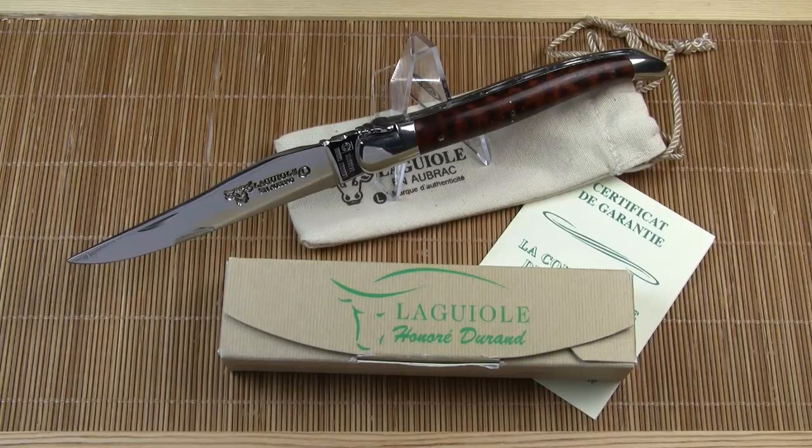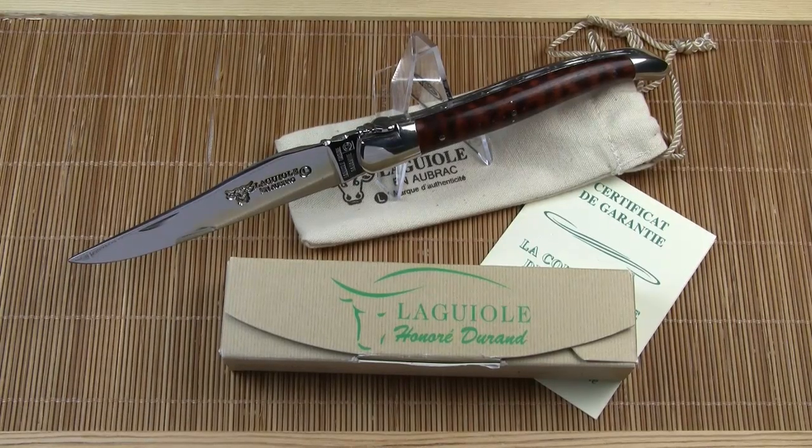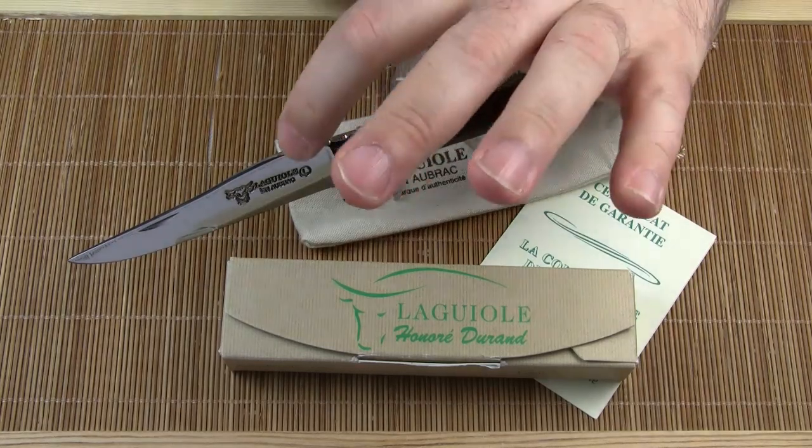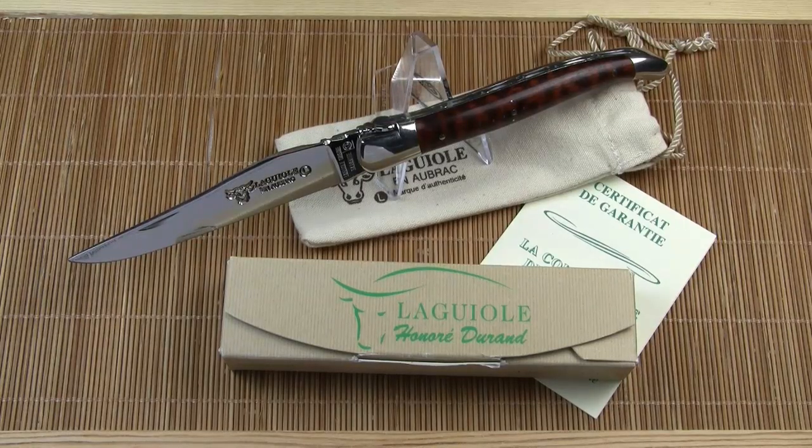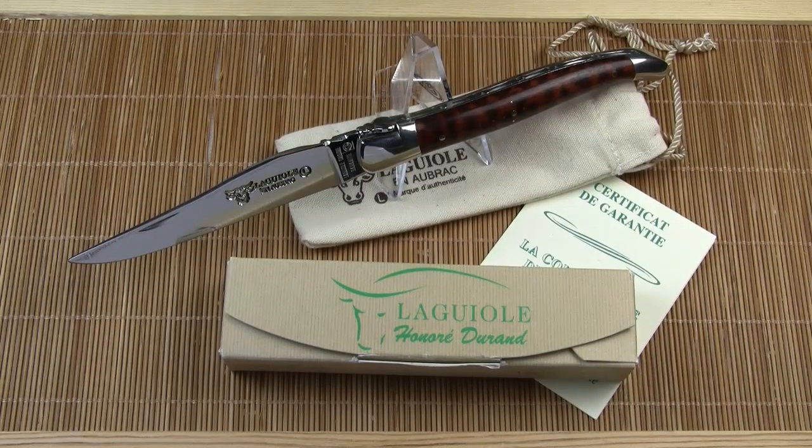Bonjour and welcome to another journey into the world of French knives. I already reviewed a Laguiole knife in the past and I suggest you watch my video on this Laguiole on a Braque first if you are not familiar with Laguiole knives. In this older video I give a general historical overview; today I will be focusing on a particular detail.